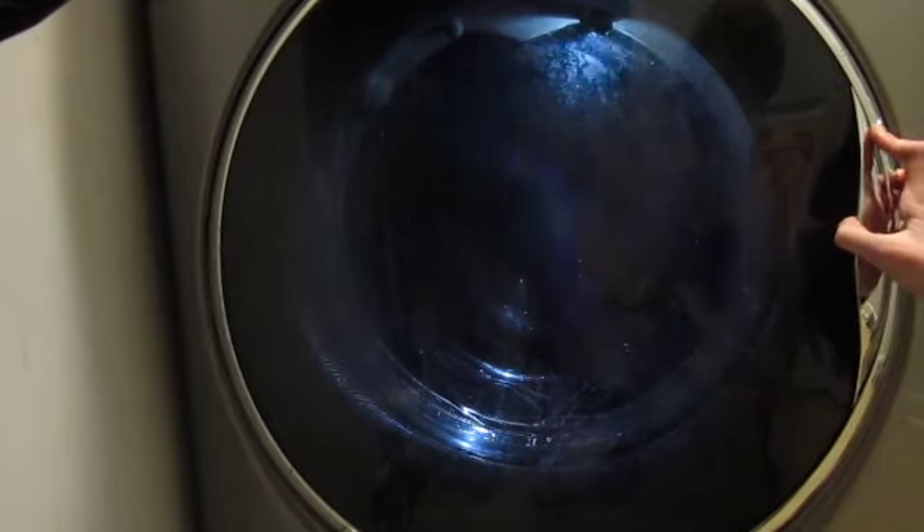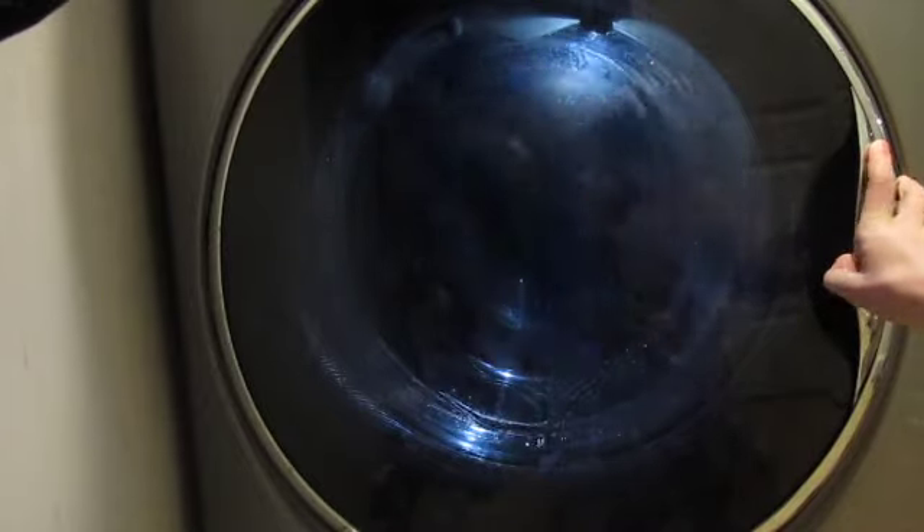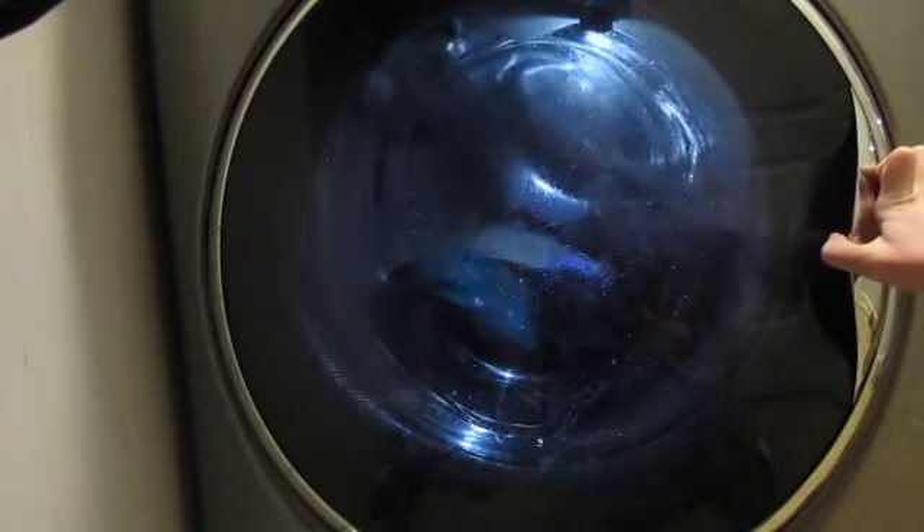Just the first rinse, 30 minutes left. First rinse is done filling. If only it filled like this for the main wash — it's done filling.